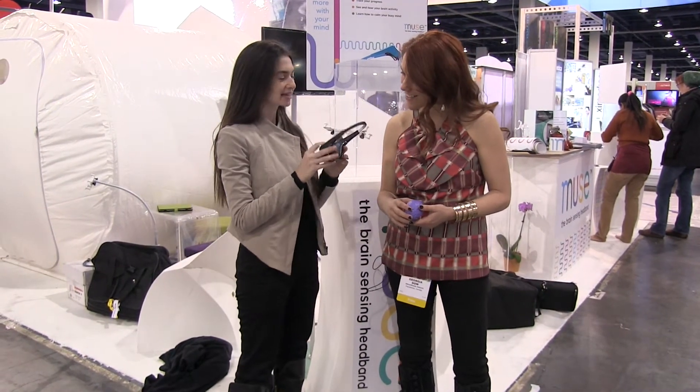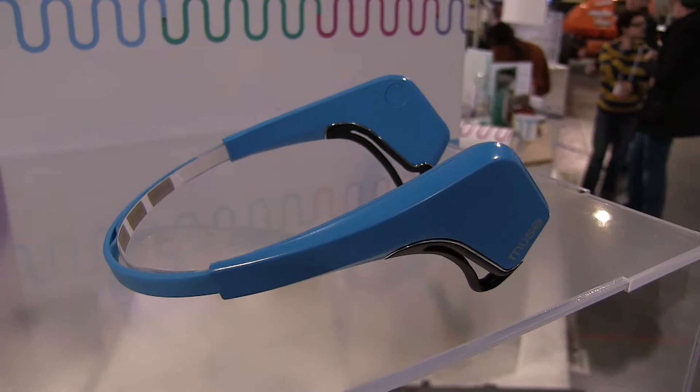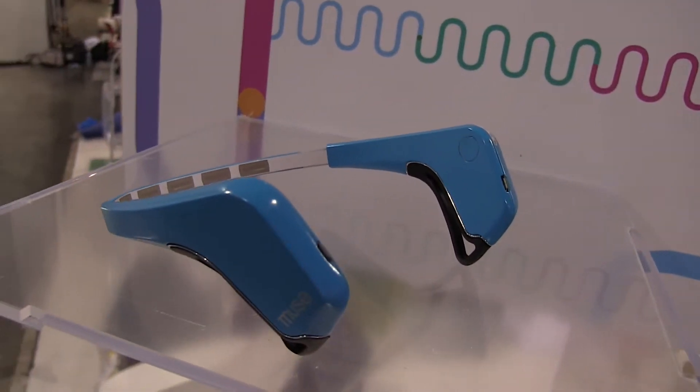Sure, this is MUSE the brain sensing headband. The sensors on the forehead and behind the ears connect wirelessly to your smartphone or tablet, and it helps you do more with your mind.